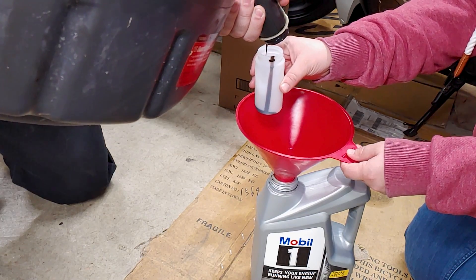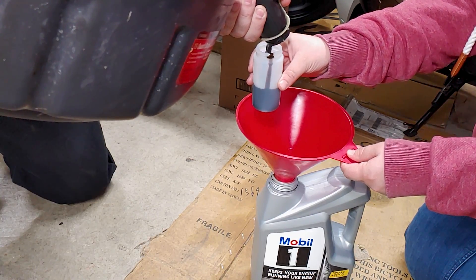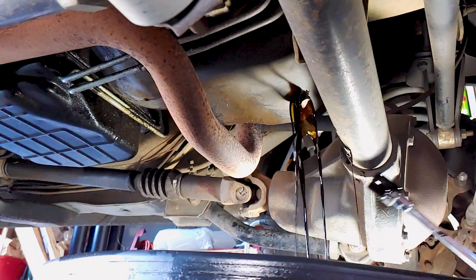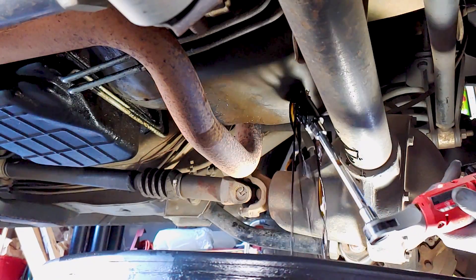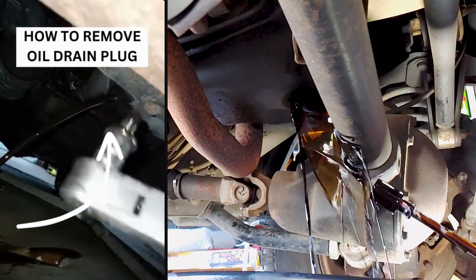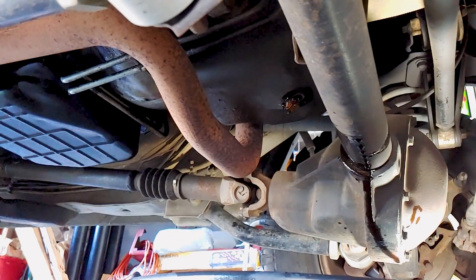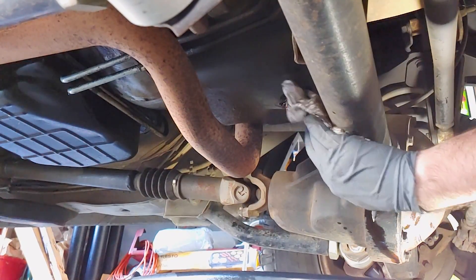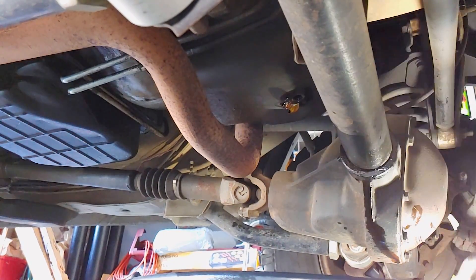I had to take the oil sample from my catch pan because I got distracted while draining the oil, because the stupid magnetic drain bolt got stuck to the oil pan while I was trying to do a trick I saw on YouTube Shorts. It didn't work right because of the magnet, and oil was going everywhere, so I had to resolve that minor issue before cleaning up all the spilled oil, which is why I forgot to take the oil sample while the oil was draining. So basically, it wasn't my fault.